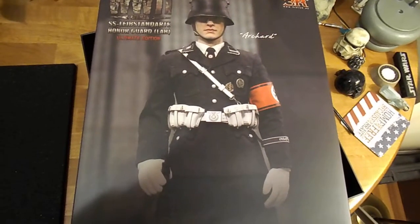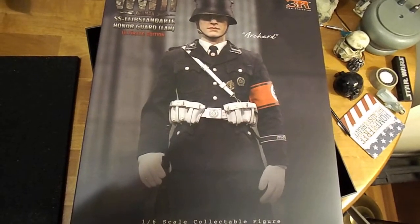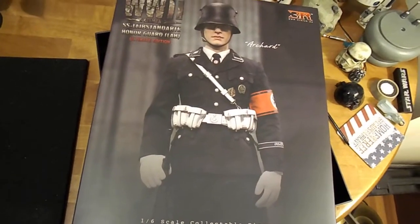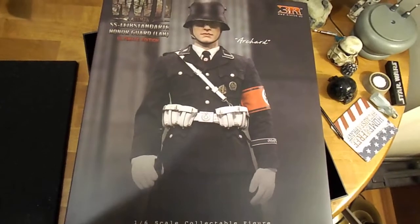Hello and welcome to another video of It's a Small World. In this video I am looking at my latest 1/6 scale military figure, a World War II German SS soldier — Honor Guard specifically.